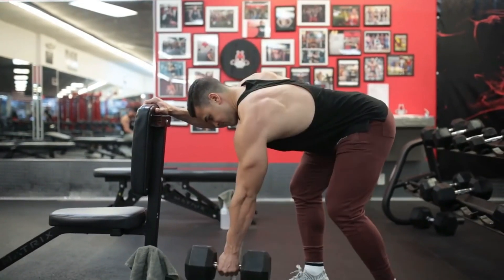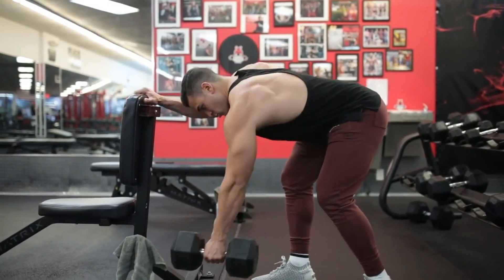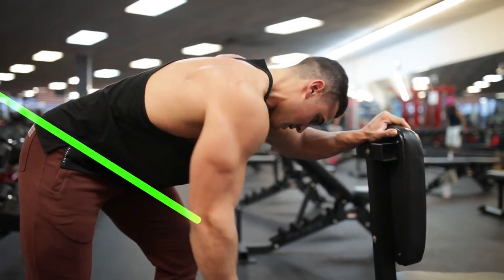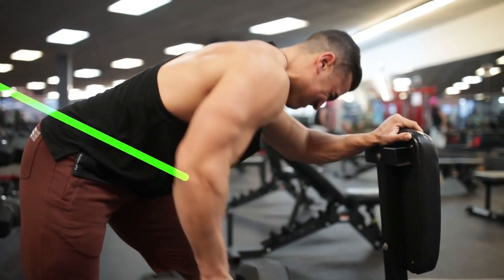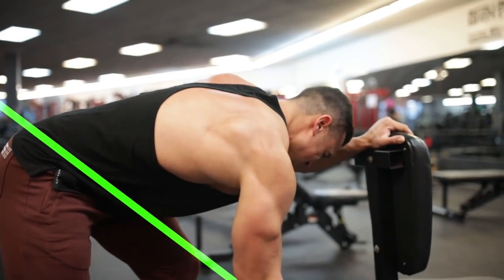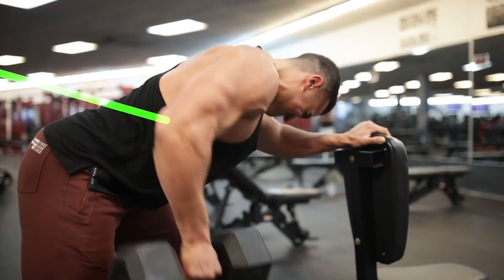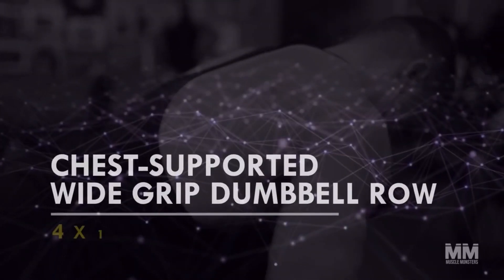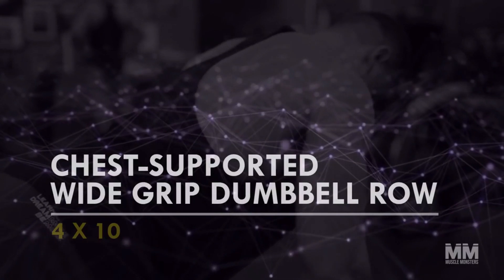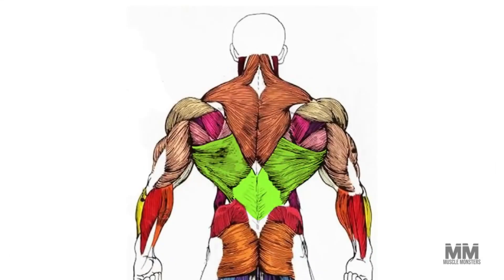The one arm low row is a dumbbell row variation that places more emphasis on the lats. To perform this effectively, act as if someone is pulling your elbow with a string towards your hip on the same side, and focus on the mind-muscle connection by consciously contracting the lats at the top of the movement. Exercise number two: chest supported wide grip dumbbell row — four sets, ten reps.